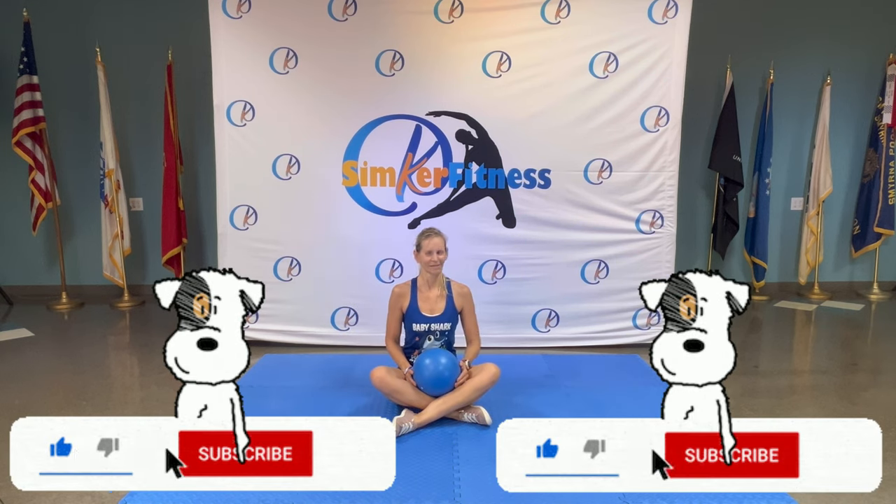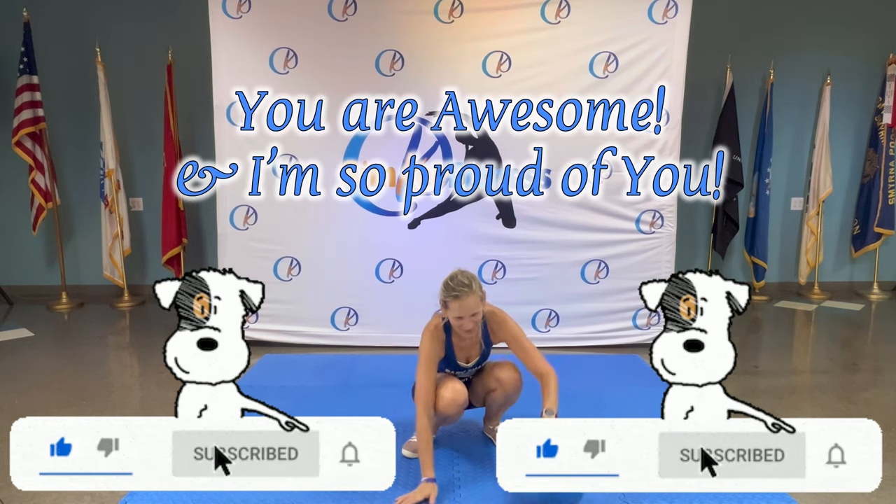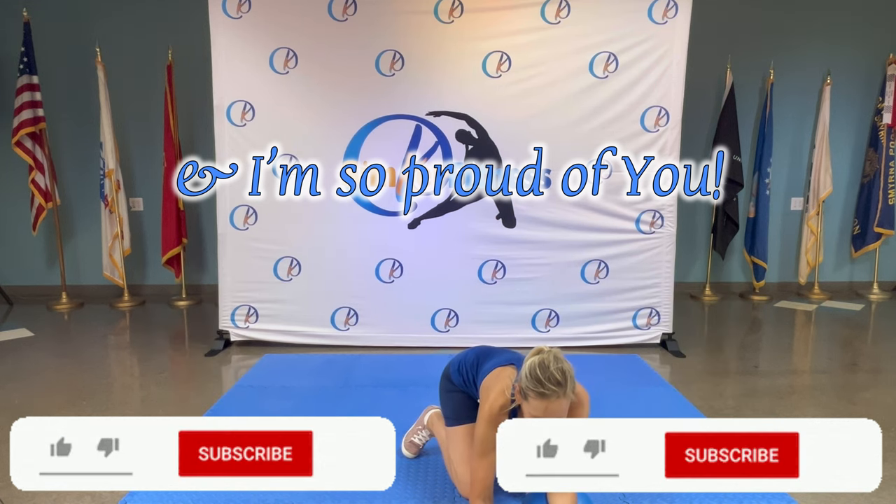Feet together — take your ball, give yourself a big clap! Great job, make yourself comfortable — and we have some meditation.